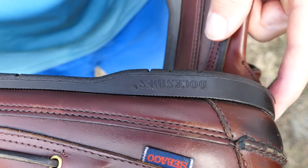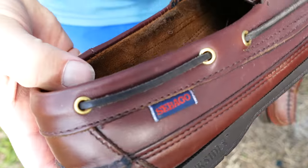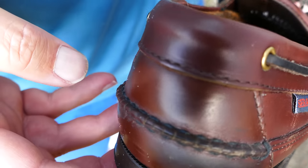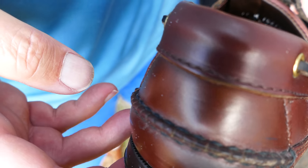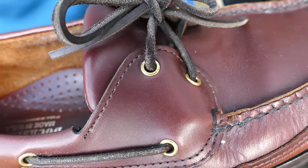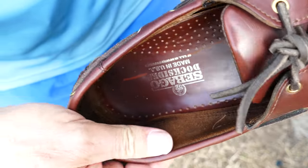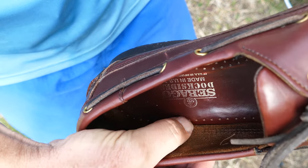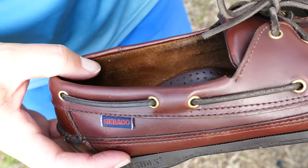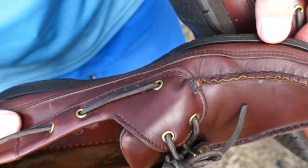These have a moccasin double sole. See that extra row of stitching there? The extra leather wraps around and then is stitched partway up. You can see the stitching on the inside — that's just an extra piece of leather, not two pieces stitched together, but an extra piece wrapped around and stitched onto the other moccasin-style leather, basically giving you a double layer of leather on the bottom, which is common on some moccasins.